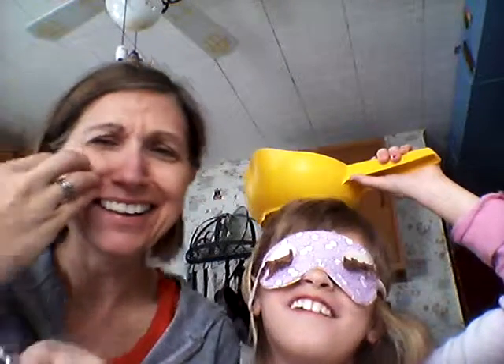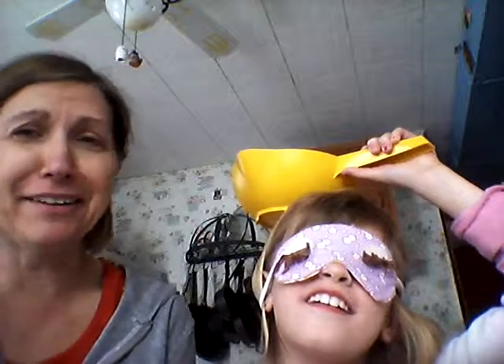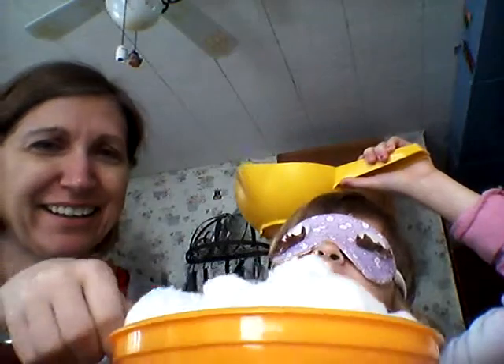One. Good job. This transition's been a little rough. Now it's my turn.